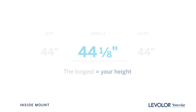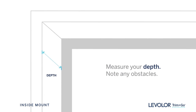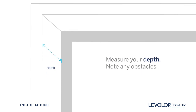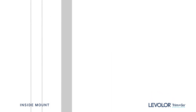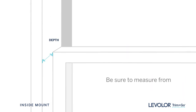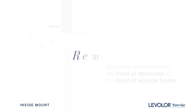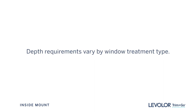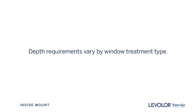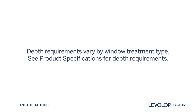Lastly, let's measure for depth, making note of any cranks, handles, or tracks that may interfere with the function of your window treatments. Double hung windows are a common and frequently overlooked obstruction. Be sure to measure from the front of these obstacles to the front of your window frame. Remember, depth requirements vary by window treatment type — refer to product specifications to make sure the products you wish to order will have proper clearance.